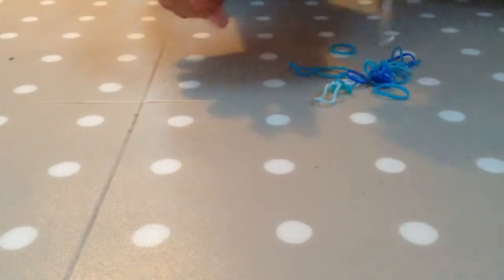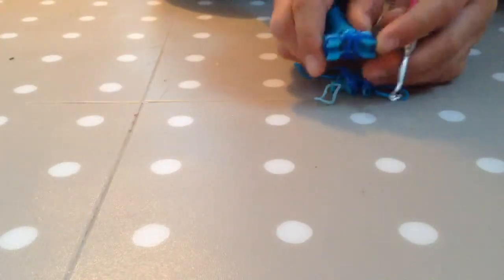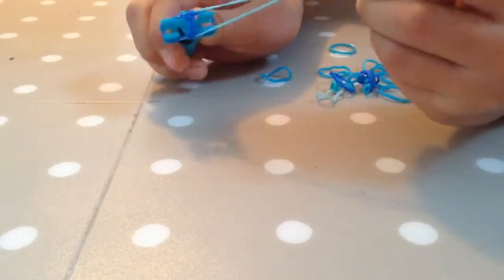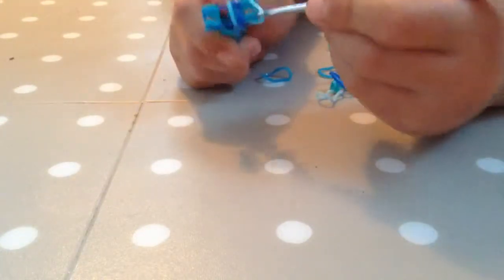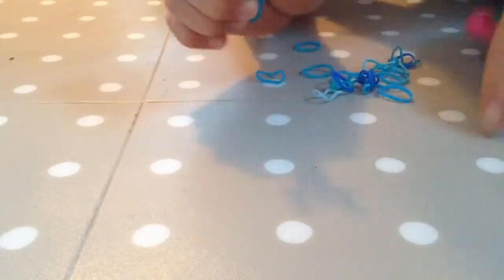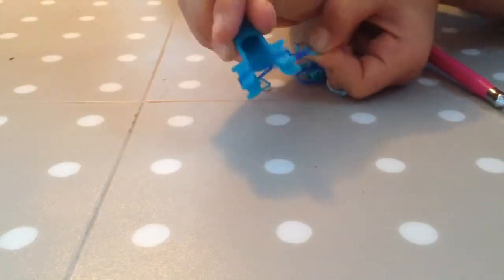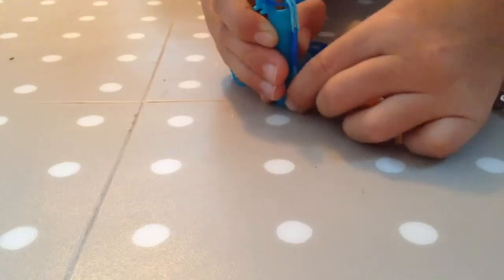Now you're just going to get another straight band as you did before and just place it on normally. Now you're going to do the same: put the bottom band, loop it over to the middle, pull it, loop it over to the middle. Now get the bottom band, which should be the one you started with, the first one you looped. Now do the middle band, then just pull it a bit so it looks like that.